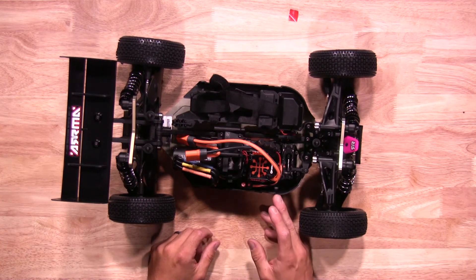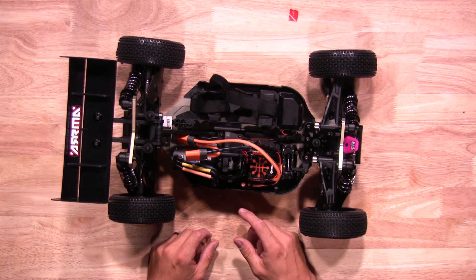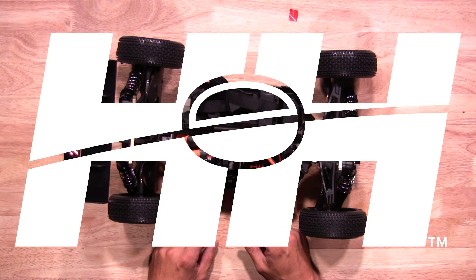Once you have your antenna through the antenna tube and your servo leads all routed, go and install your receiver box cover back on the vehicle. There you have it — all your electronics have been installed. Now it's time to charge your batteries and be ready to go. That's how quick and easy it is to get your TLR tuned Arma Typhon up and ready. Thanks for watching — stay tuned for more tips, tricks, and other helpful videos from your RC Experts and Horizon Hobby. See you next time!